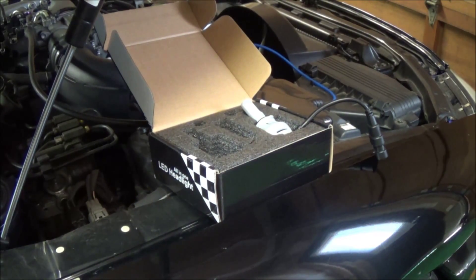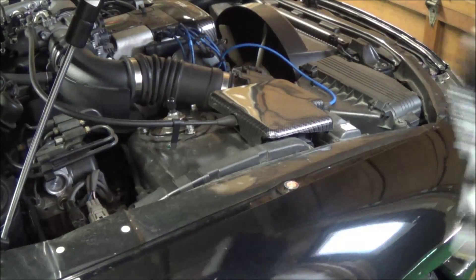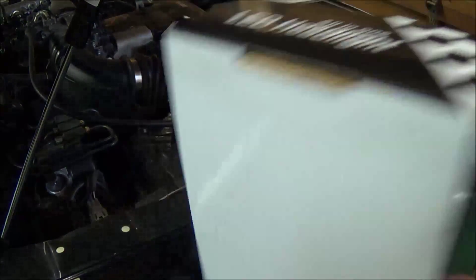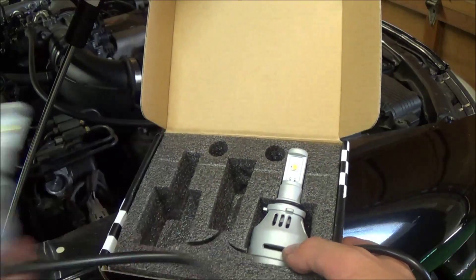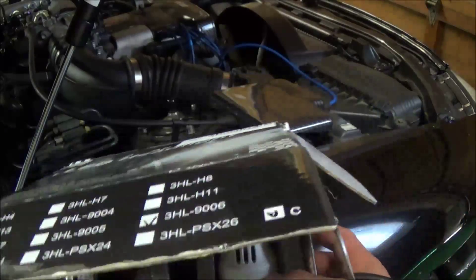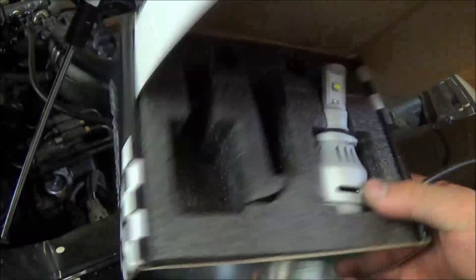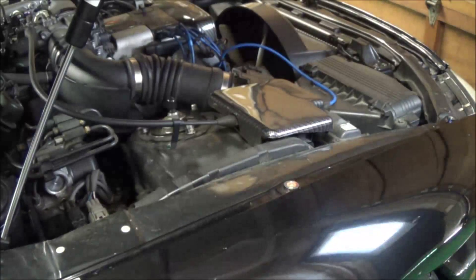Here's your standard 9006 connector. I'll be installing this on a Lexus SC 300. It just came with the two bulbs — no ballast needed. LEDs use much less power so no ballast is required. By the way, this brand is made by Cree, which I've heard is one of the better brands for LED lighting.